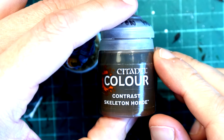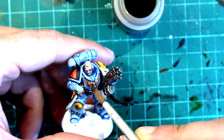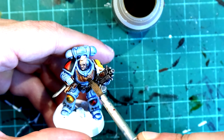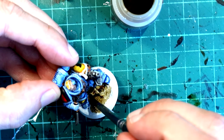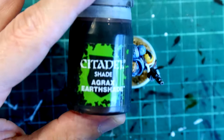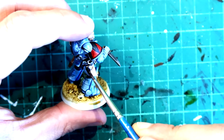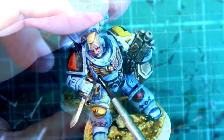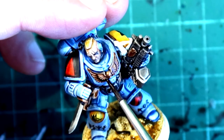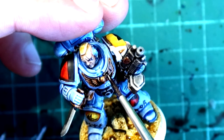I'm going to use Skeleton Horde to do several things: painting the base sand, touching up a little bit of the gold here and there, and painting the hair on this Space Wolf. Then we're going to move on to Agrax Earthshade — we're going to touch all the leather with it, giving a nice thick coat to the leather, and darken in between the feathers on the Aquila Imperialis. Then we're going to touch up the face with this as well.